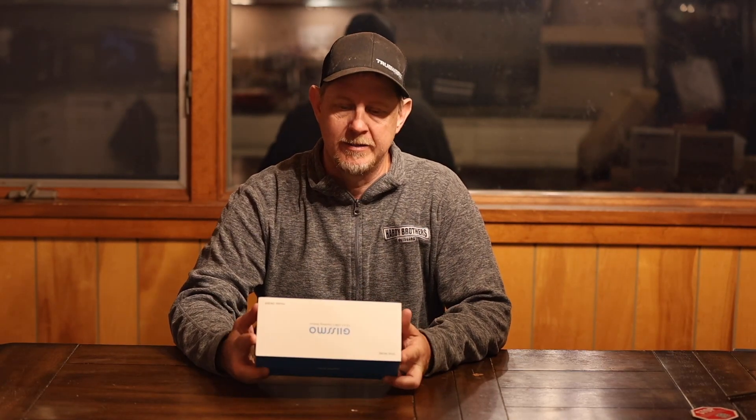Hey, it's Josh. Welcome back. I've got this Gizmo — G-I-I-S-S-M-O — 13-in-1 USB-C docking station. This is model DK009, and this thing's pretty impressive. I started to take it out of the packaging the other day.